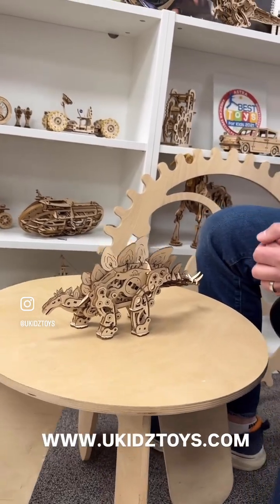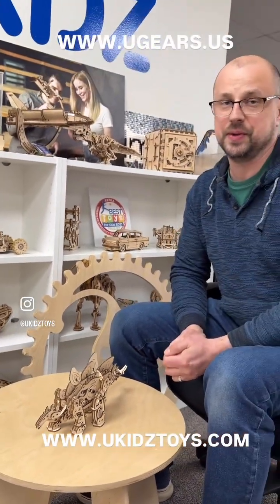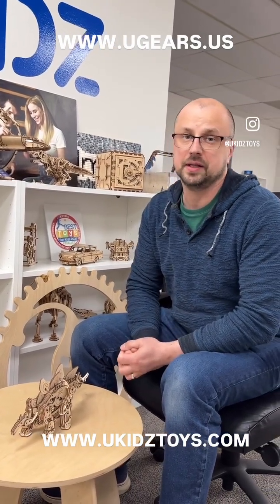We have three different models available on uGears.us or uKidsToys.com. Also in your local stores — find your local toy store in your town and most likely they will have those models there.